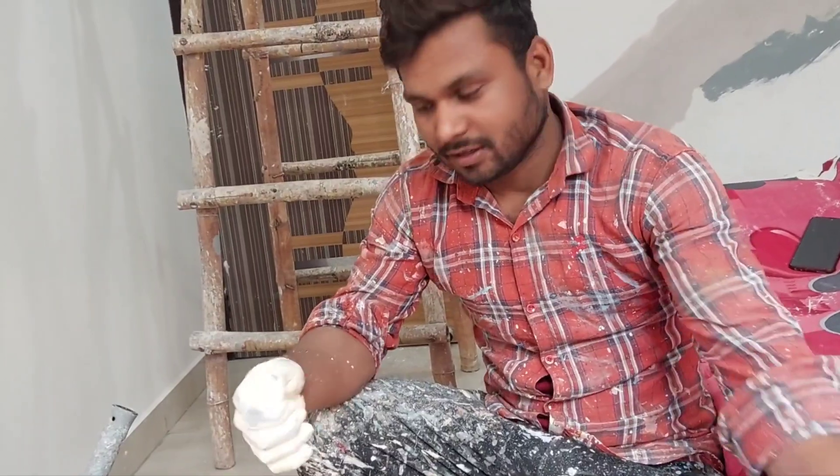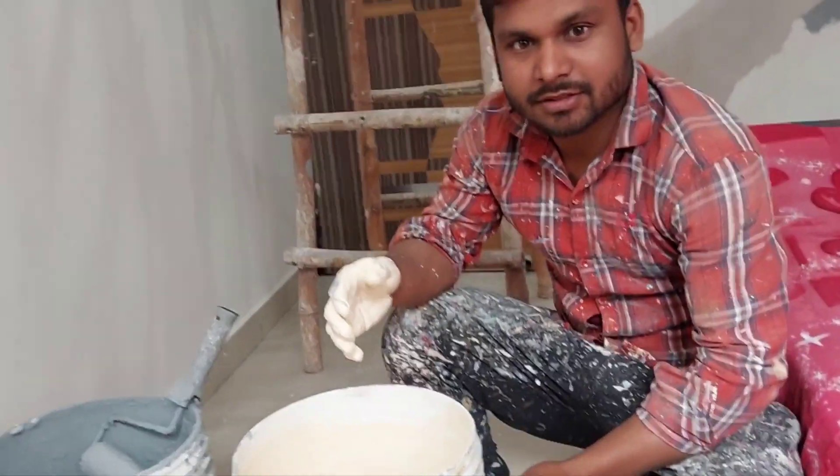This is a silice glamour paint — this is a cream color. I will show you the camera.